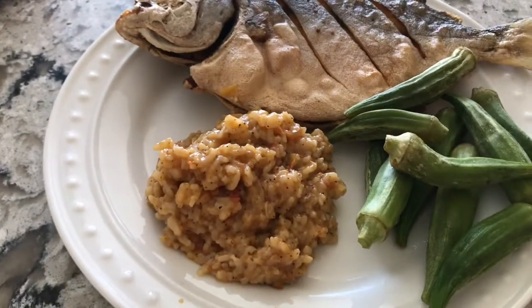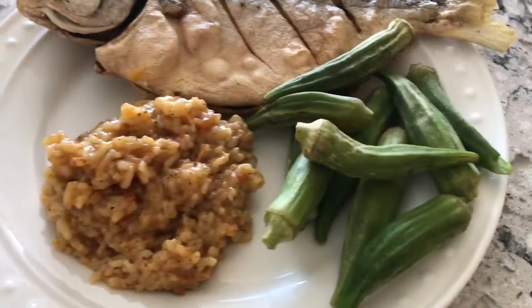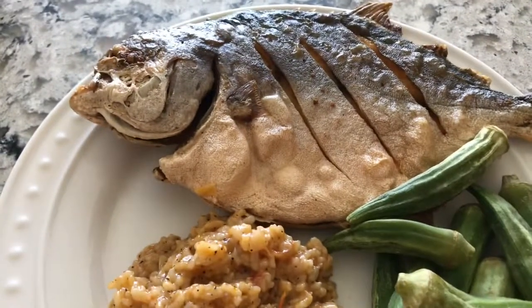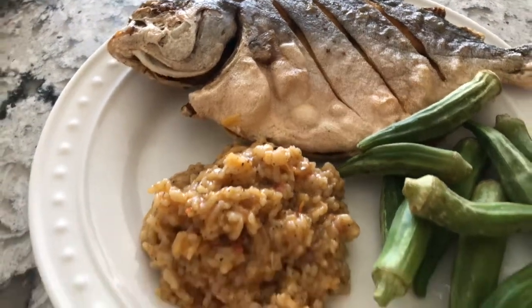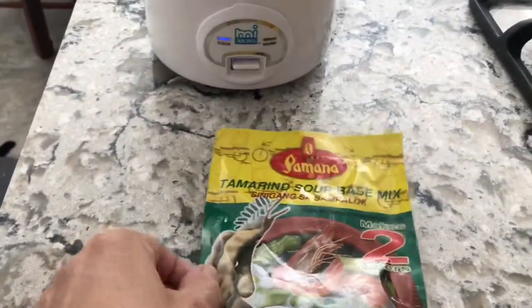Okay, now that the buro is done, the burong nasi is done, and the okra — I just put the okra in the microwave. Here's my fried pampano. Now it's time to eat.